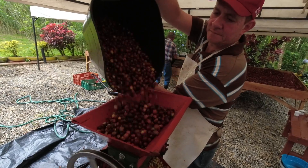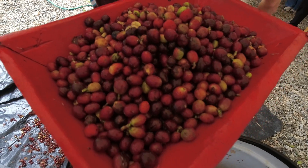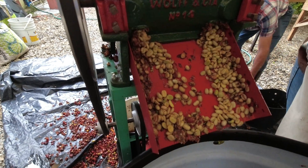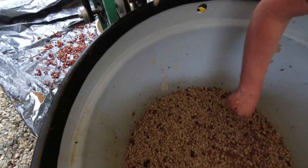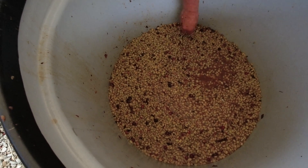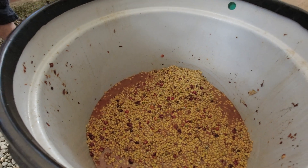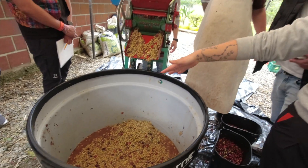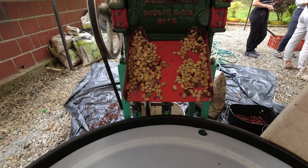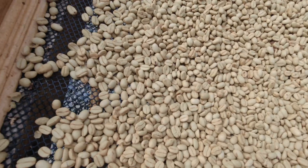We're going to be doing a washed coffee with this process, so the next step was to pulp the coffee, which means removing the skins from the seeds. This small machine, called the depulper, pinches the coffee cherries and removes the seeds — what we call coffee beans. There's a thin layer of fruit sugar called mucilage left on the seeds at this point, and that's what we want to remove with our lactic process. The main purpose of this fermentation method is to harness lactobacillus to break down that sticky mucilage layer, leaving our coffee parchment clean.